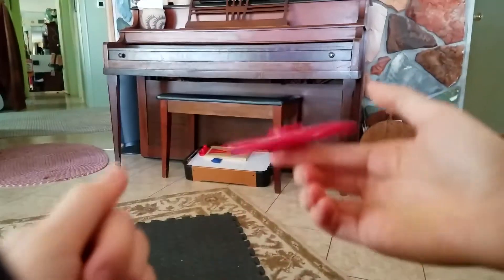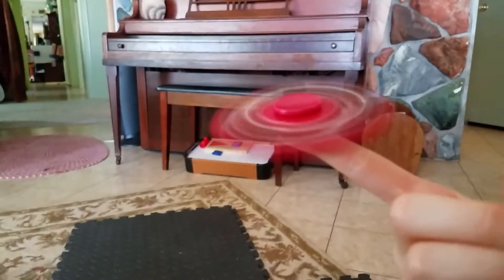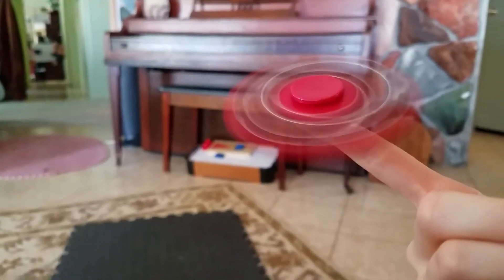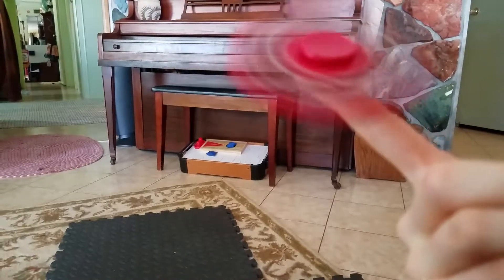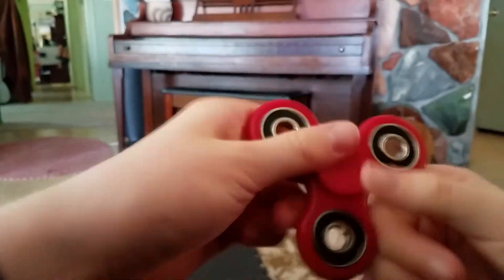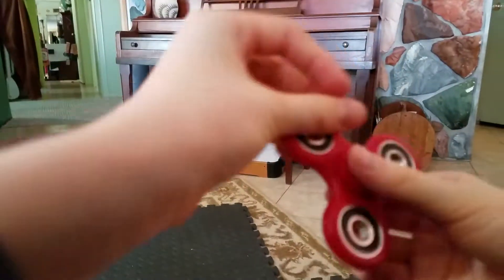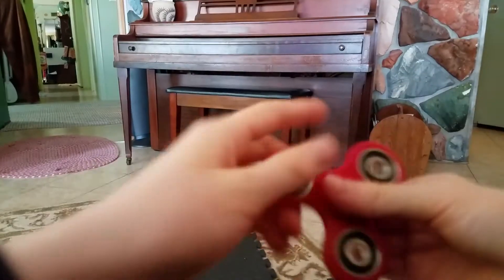I can do it. The angle is a big problem. There you go. Just keep your hand really still, because if it falls — balance it on your finger. Because if you balance it on your finger and then move, it's going to fall off.